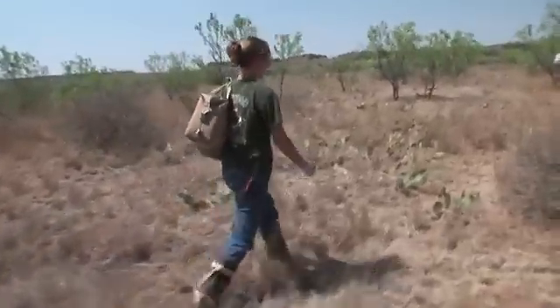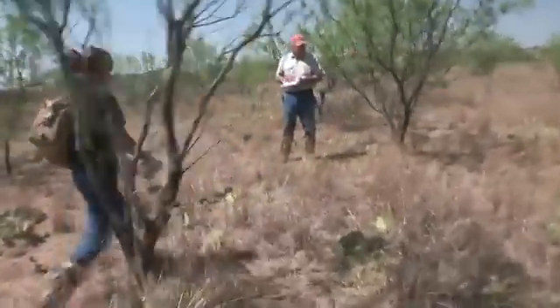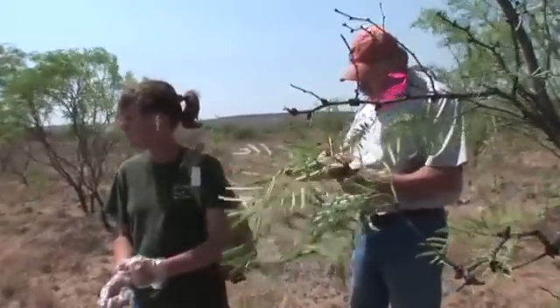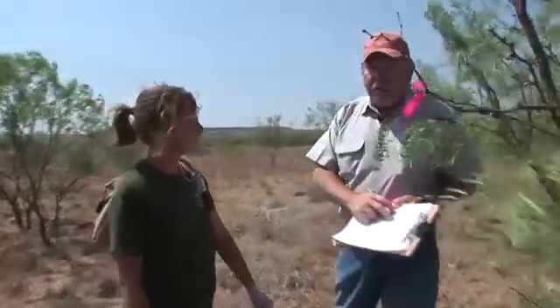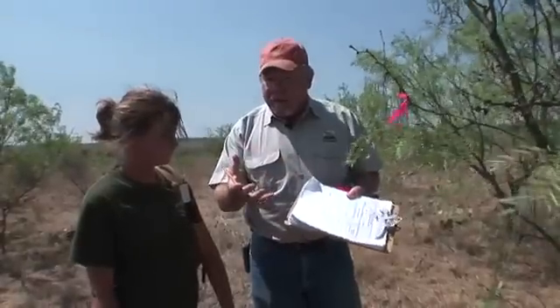Once the nest is situated, she walks back directly to the flag tied in the tree, counting the number of steps, and we're going to write this down on our data sheet so we can find that nest in two weeks. The answer: 23 steps, northeast, in silver bluestem, on the east corner. You cannot get too detailed on those notes. You've got to have very detailed notes so that'll allow you in two weeks to walk right back to that nest and check on it — see if it is intact or if it's been depredated.